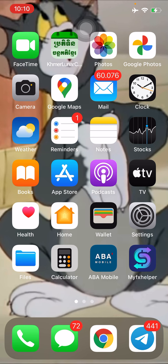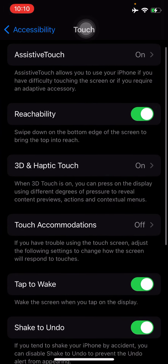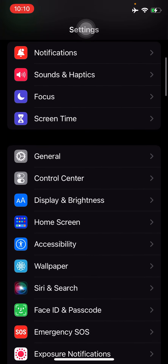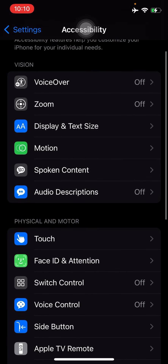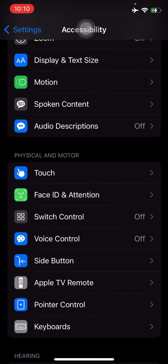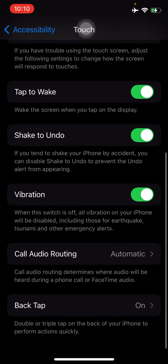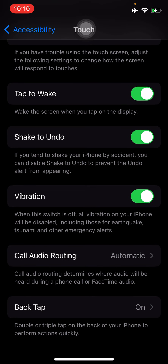First of all, go into Settings, then go to Accessibility, and scroll down until you see the word Touch under Physical and Motor. You'll see the word Touch with a finger and palm icon — click on it. Then scroll to the bottom and you will see the word Back Tap.